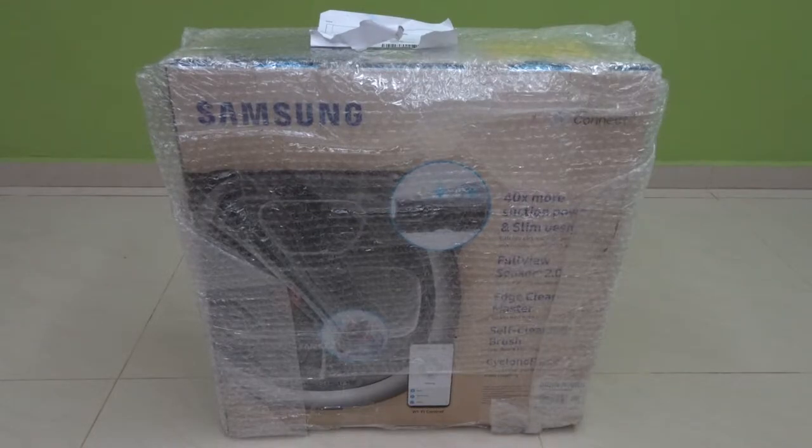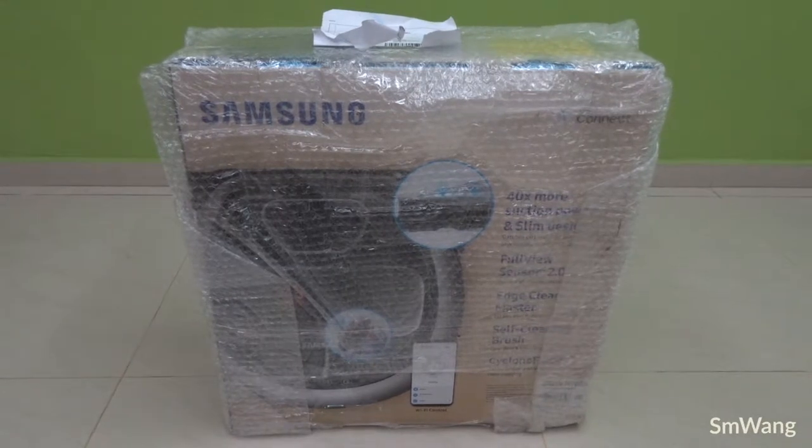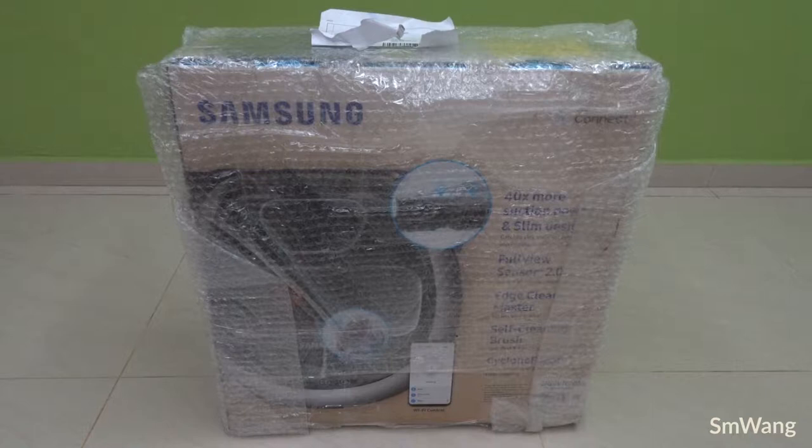Hi, good day. This is my simple review for this Samsung robot vacuum. Before I open the box, I would like to let you guys know that previously I was an owner of the iRobot Roomba vacuum cleaner — a robot vacuum cleaner that I've been using for around eight-plus years. During the first five or six years, the Roomba was basically maintenance-free — you only dump out the dirt inside the dust bin.